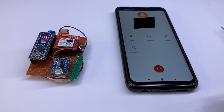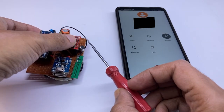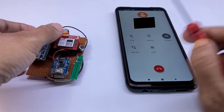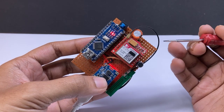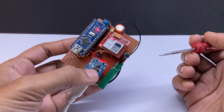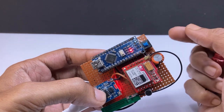If I make a call to the device number, it will automatically receive the call silently. It does not make any ringing sound. You have to place this device where you want to listen to sounds from the surroundings. Just make a call from anywhere and you can listen and record the sounds.